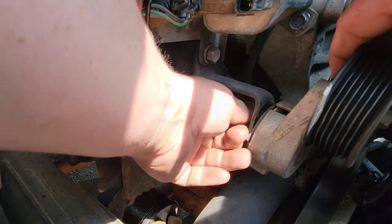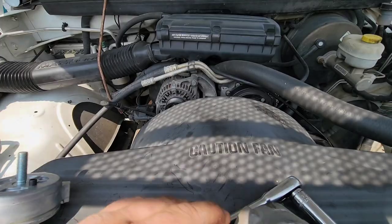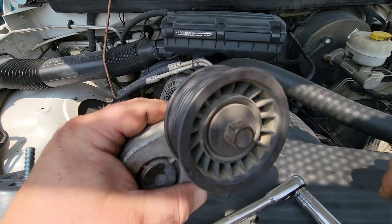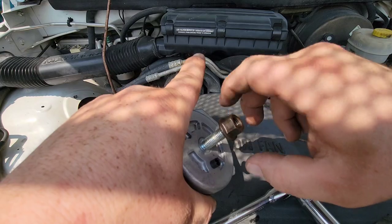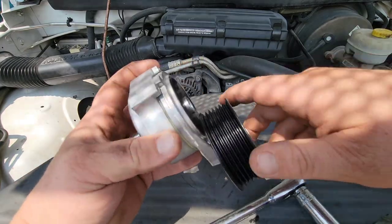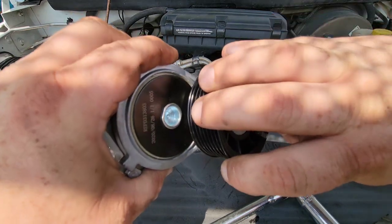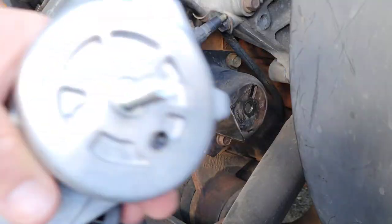Use your fingers and take it all the way out. And there it is — that is your belt tensioner. As you can tell, look how far it's spinning. That means there's no resistance behind it. You can hear that the bearings are going out. You'll have to reuse the old nut, because a lot of belt tensioners won't come with a new one. And as you can tell with this new pulley, there's no noise, and when you spin it, it only goes around once or twice.